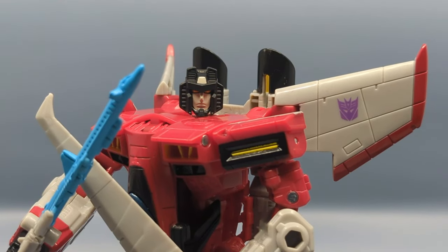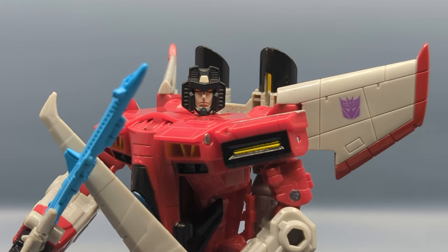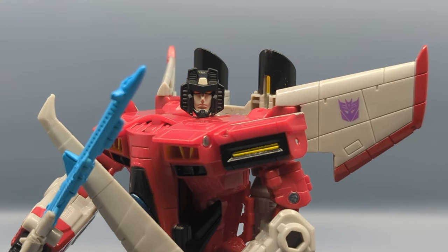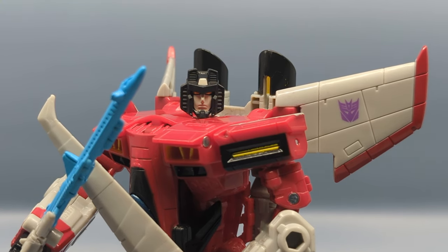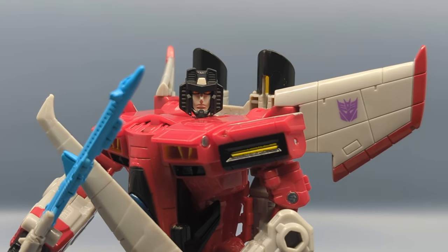I wasn't sure how Starscream was going to come out, but I have to say I am very impressed by the quality of the figure. It's not the best, but it's not the worst. One thing I forgot to mention is that on mine the legs feel a little loose, and before you have everything pegged into place and secure, the figure might feel a little floppy — but that may just be my copy. I'm looking forward to seeing what more they'll do in terms of Armada. We have Hotshot coming, so maybe the Starsaber is actually a shared accessory with Hotshot.